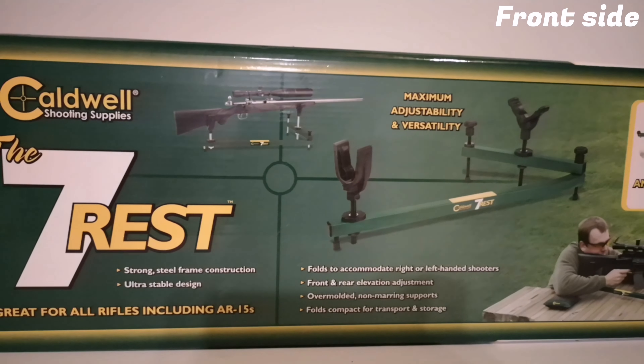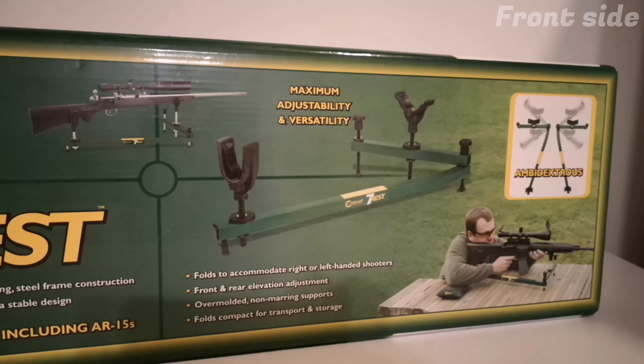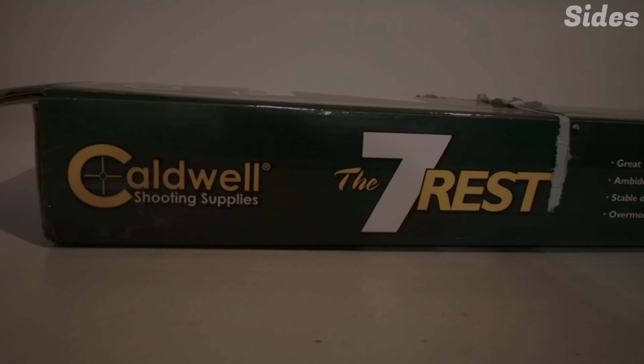Hey everybody, today we're going to take a look at the Caldwell 7 rest. This seems to be one of the cheapest rests on the market which is metal instead of plastic.